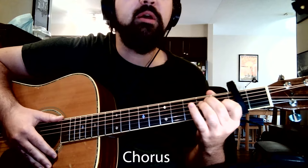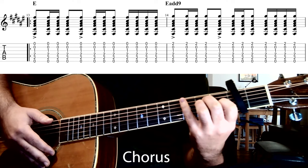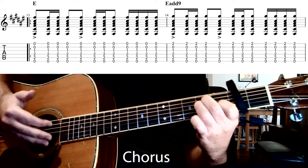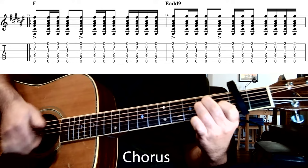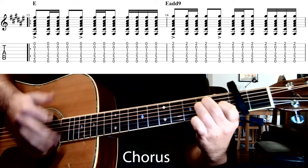The first chord is a standard E major chord. The strumming pattern combines accented notes with sixteenths and eighths: starting with an accented note, then two sixteenths (down-up), then one more eighth (down), unaccented. We do that twice — accent, down, up, down; accent, down, up, down — and then four sixteenths at the end of the bar for a quicker down, up, down, up.